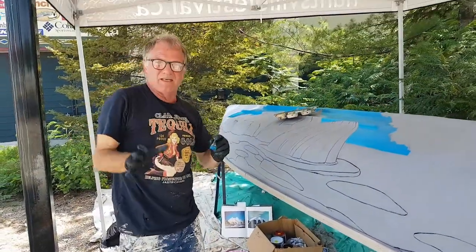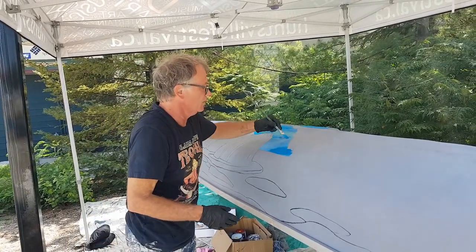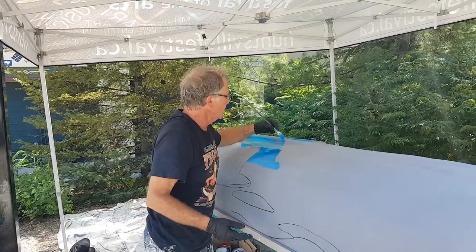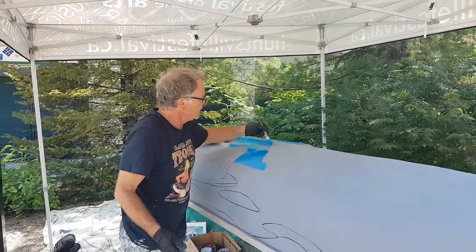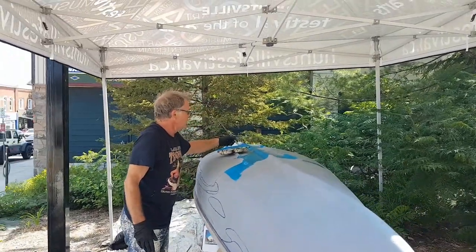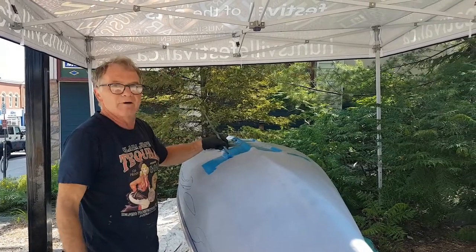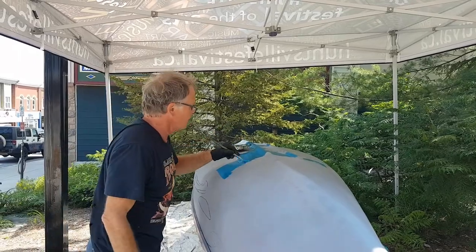The one thing that's good about that is because we're using just a few colors this year, it'll have a beautiful color harmony to it. The colors will all sort of be related to each other. I've never painted with marine paint before. It's an oil-based product that dries very rapidly — like by the time you finish brushing it, it's stuck there.